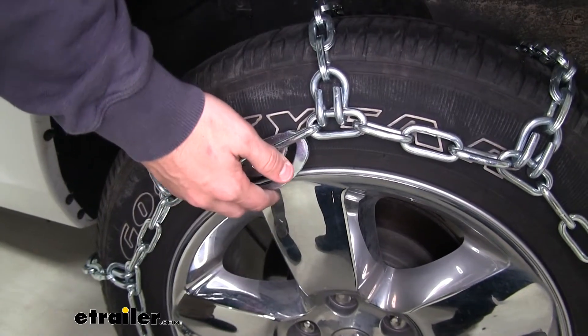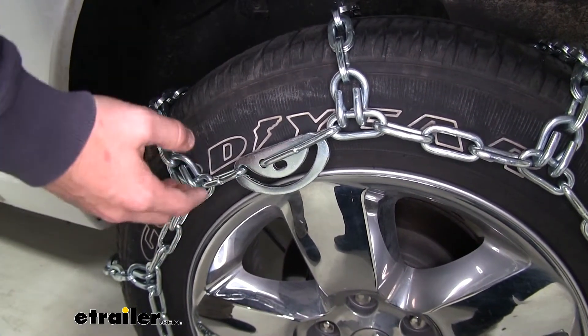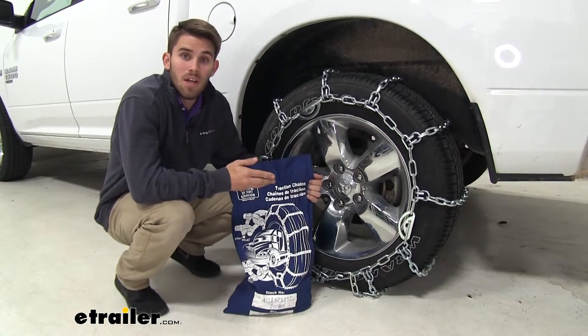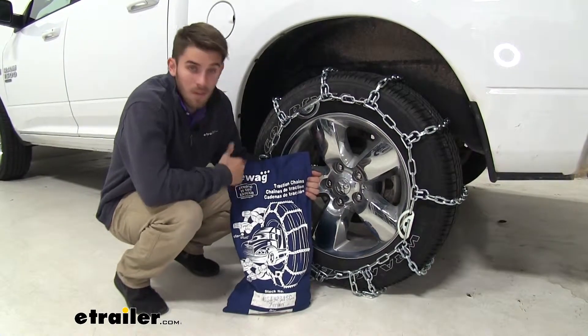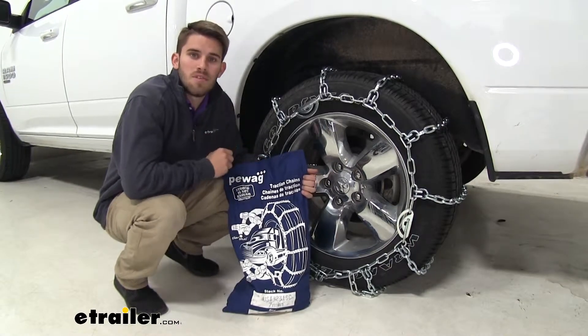The chains have three cam tighteners which are going to help take out the slack that could be left if the chain is a little bit too big for your tire. These chains come in a quantity of two with a nice canvas bag that makes for easy storage. Now that we've gone over some of those features, let's show you how easy they are to install.